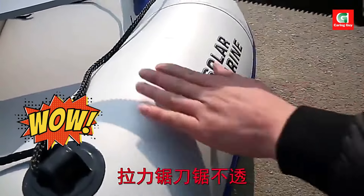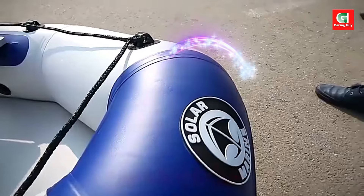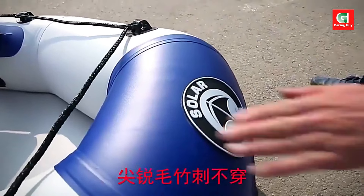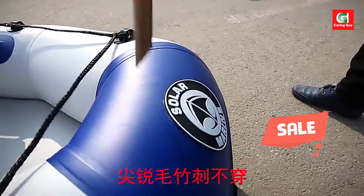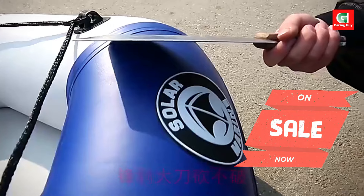The Solar Marine 3-person 230 cm inflatable fishing boat is the perfect companion for outdoor water adventures. Whether you're fishing, water skiing, or simply enjoying a day on the lake, this inflatable boat offers reliability and durability.